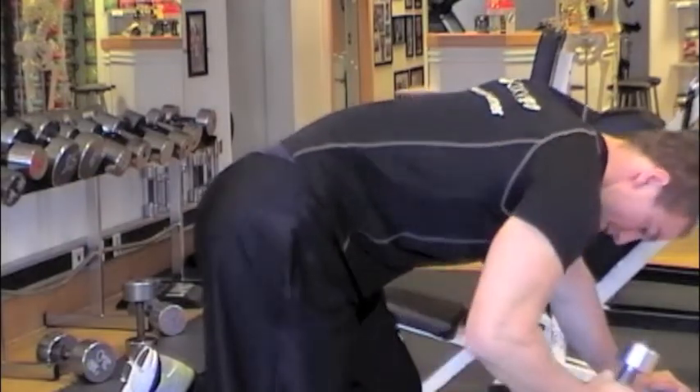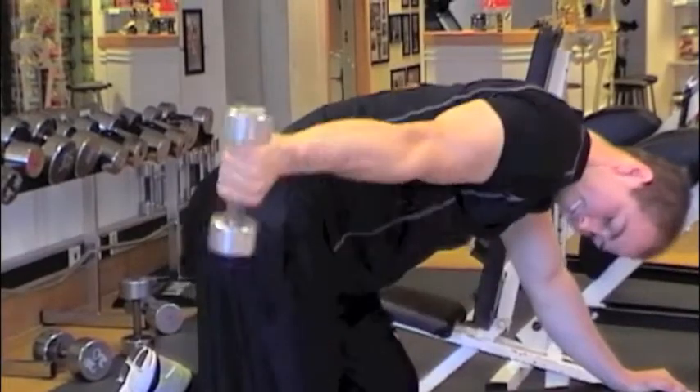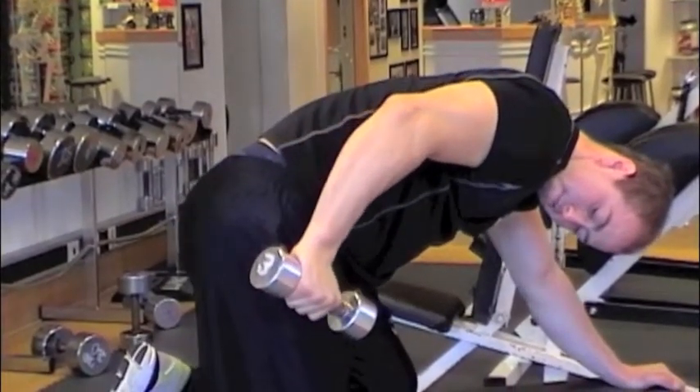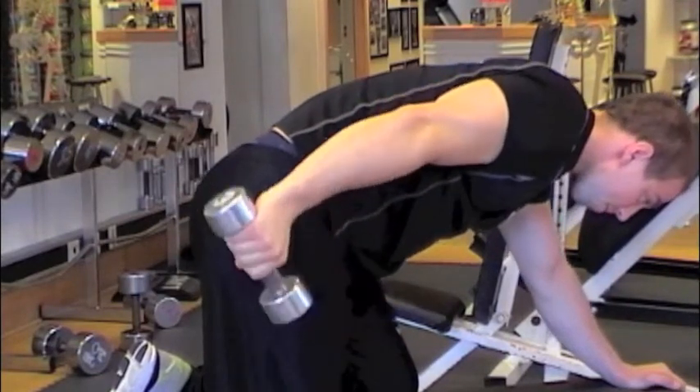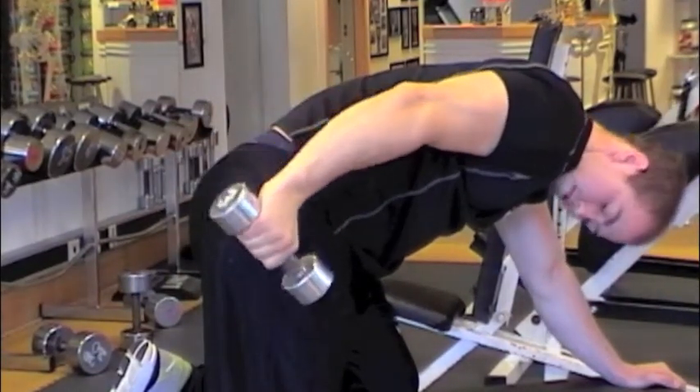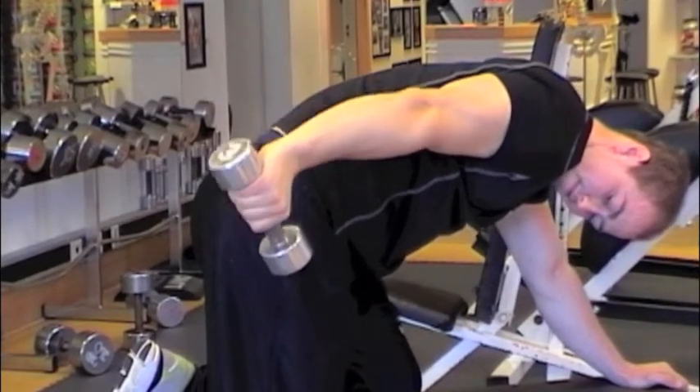The object of advanced tricep exercises is to focus on the muscle, not how much weight we can move from point A to point B. Keep an eye on this exercise — it's a great exercise for the medial head of the tricep.